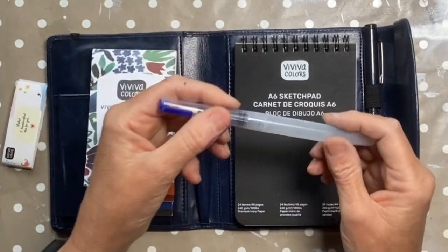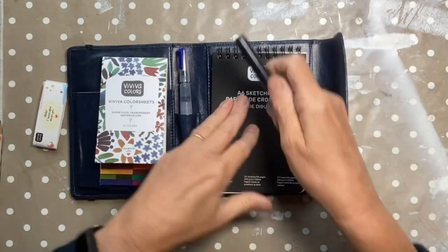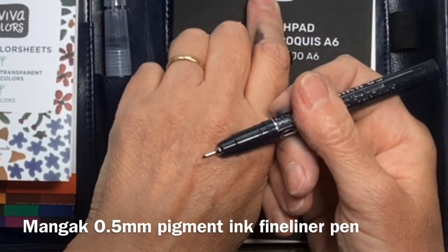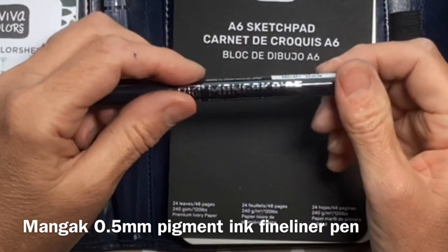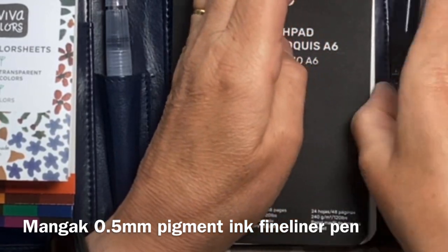We've got a little water brush here - that's a nice medium tip. We've got a black pen here, a little technical pen, fine liner - whatever you like to call it - and that is a 0.5 which is a good standard width. There's a nice holder for that.